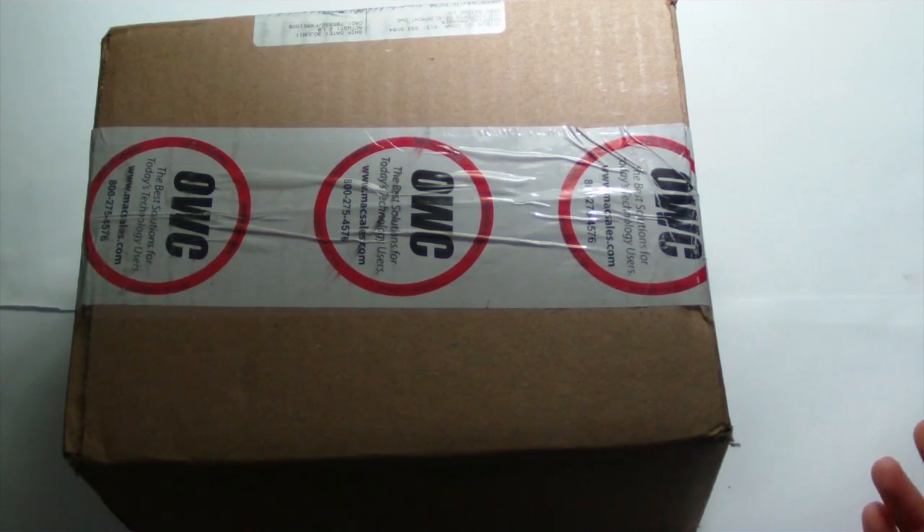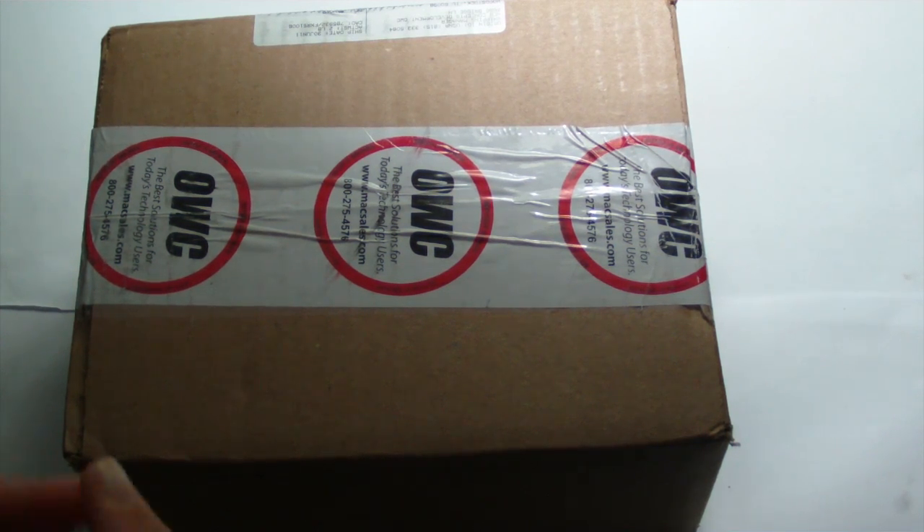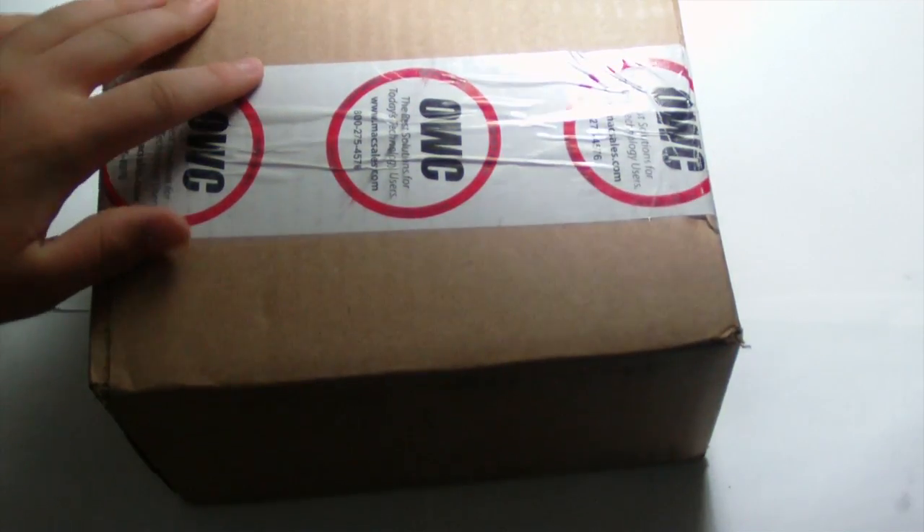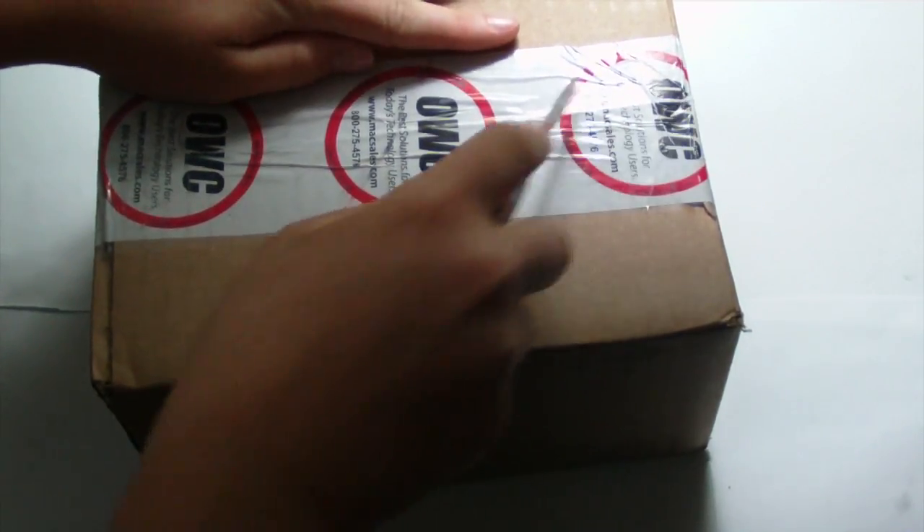Hey guys, Mr. AJ's Tech here. Today I got an unboxing from OWC. So this is going to be my SSD, my data doubler, and my RAM upgrade for my MacBook Pro. I'm just going to be unboxing this, and then I will have the install video up later. So let's just go ahead and slice into this.